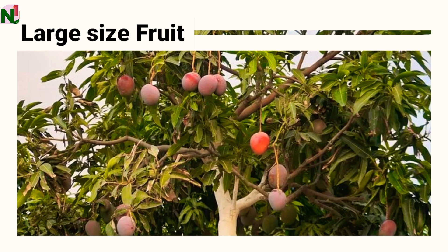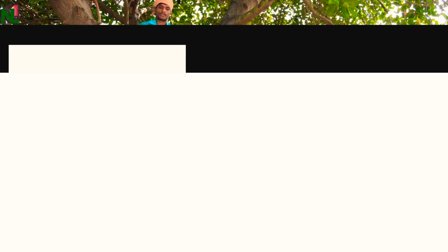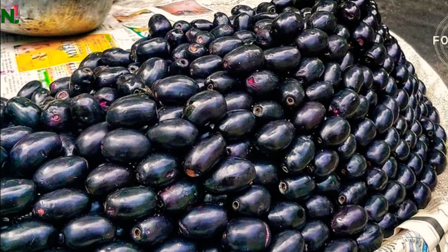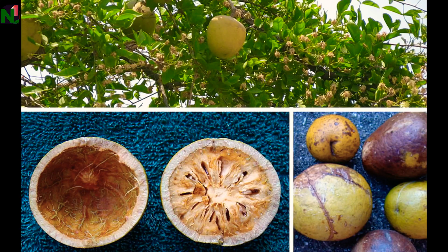Coming to the second group — the large sized trees — I will always prefer to plant these in an open field so they have well-spaced room to grow easily. In this group: the first is mango, the second is jamun, the third is breadfruit and jackfruit, and the fourth is bale. So these are the two categories.